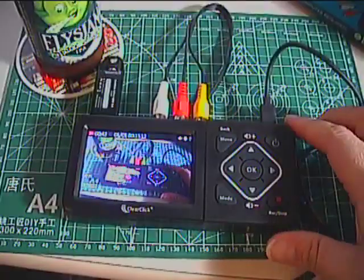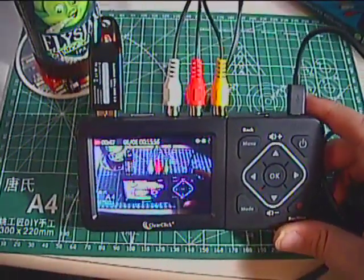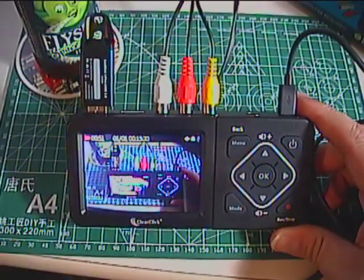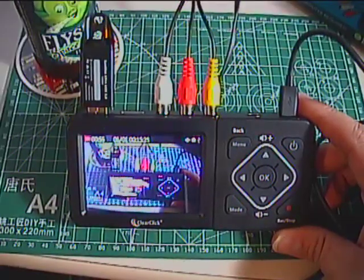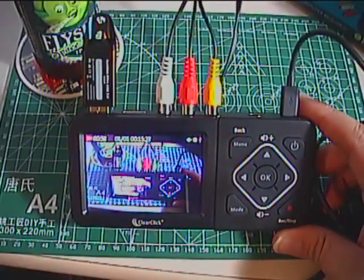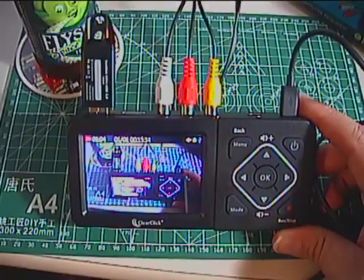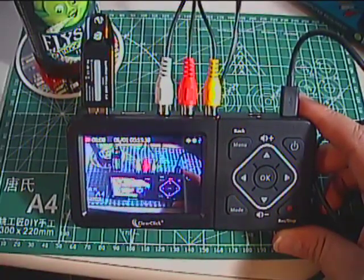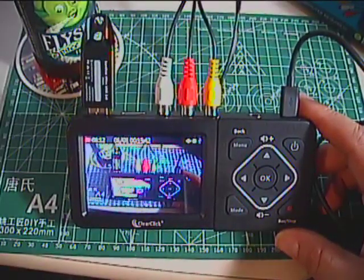I picked it up a few years back for the same reason anybody else would — to convert old tapes. I thought it was fine, didn't have any complaints, but eventually I moved on to something more robust: an HDMI capture device along with a video scaler made by Geffen, and a Sony VCR/DVD recorder with HDMI output.